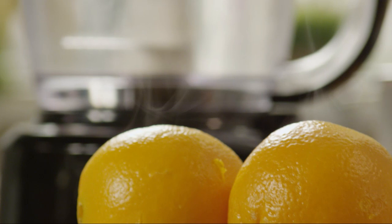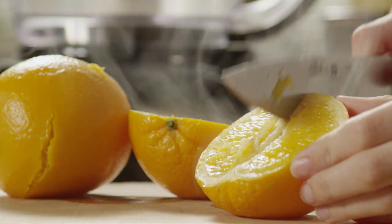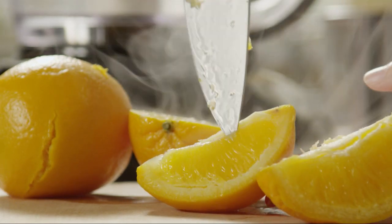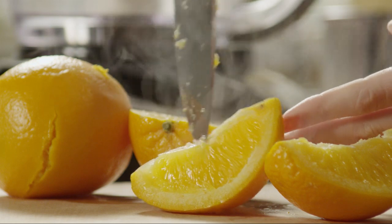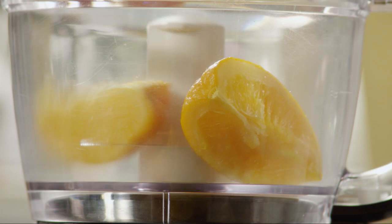Cut the oranges open and allow them to cool enough to handle, then remove the seeds. Process the oranges with the peels in a food processor or blender due to the coarse pulp.